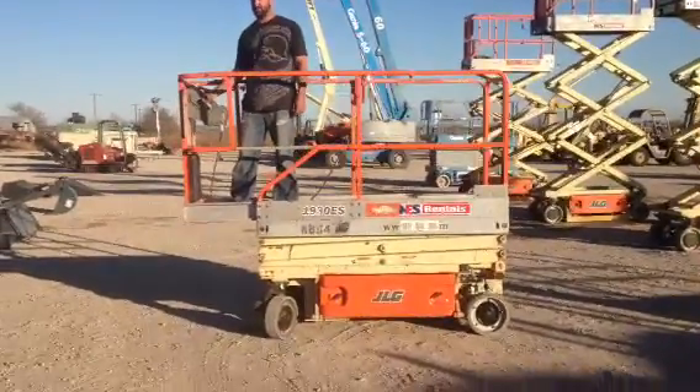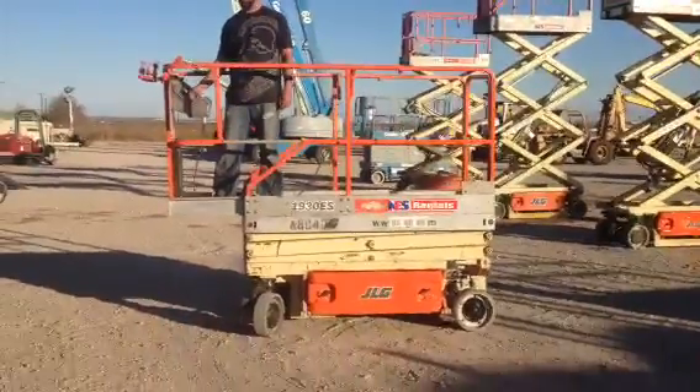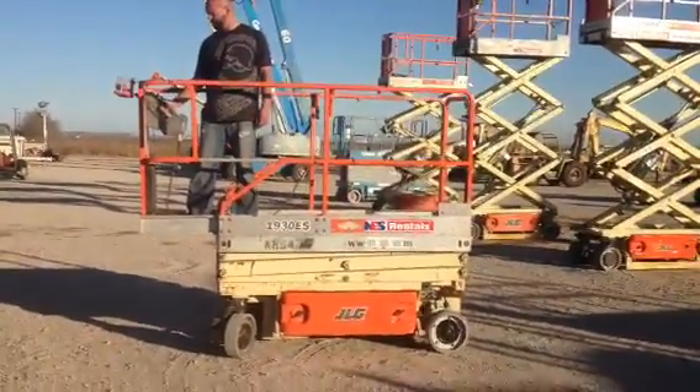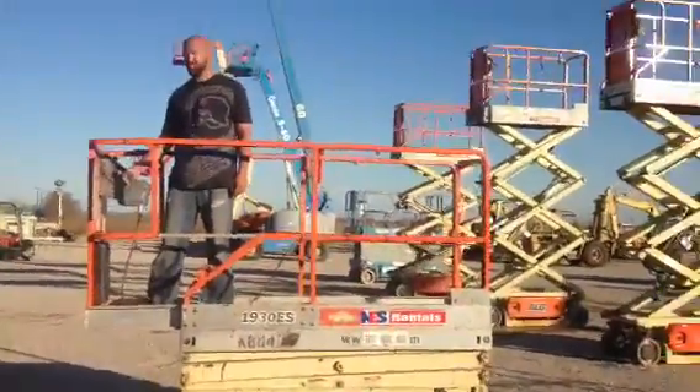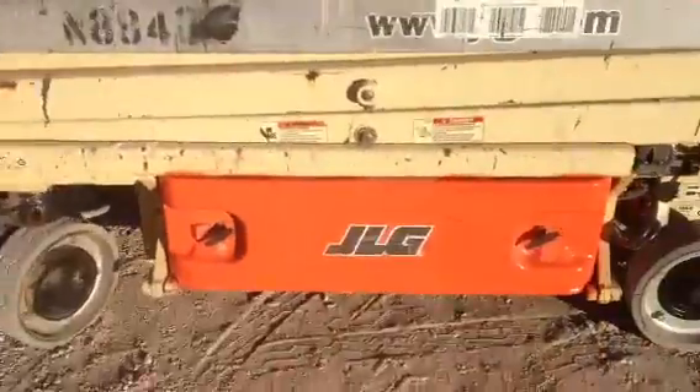What we're offering today is a real late model 1930 ES JLG Man Lift. It's 30 inches wide, goes 19 foot tall, got a 24 foot working height. The machine is just a real late model, just a perfect sheet.